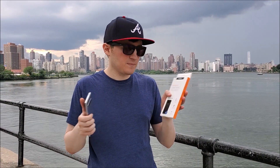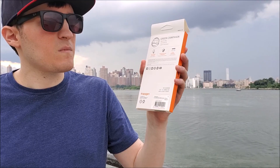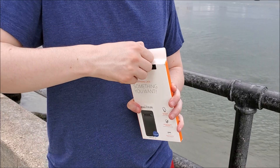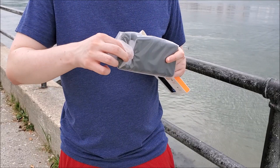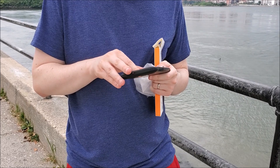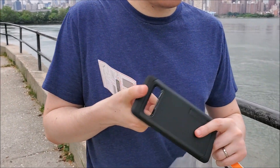The packaging is decent and it's better than most cases, where it just comes in a sleeve. Inside the packaging we have some plastic wrapping, manuals, and of course the case itself.